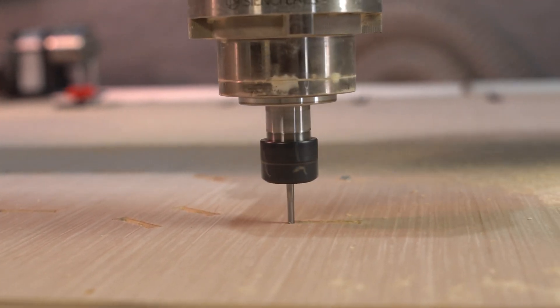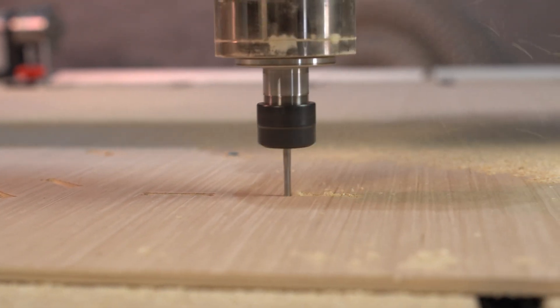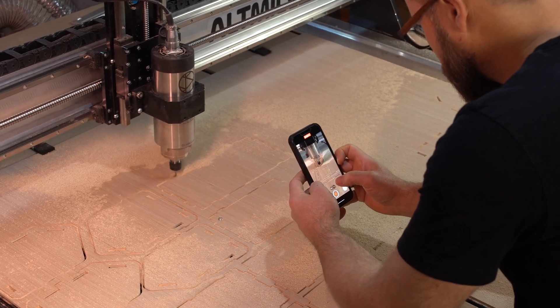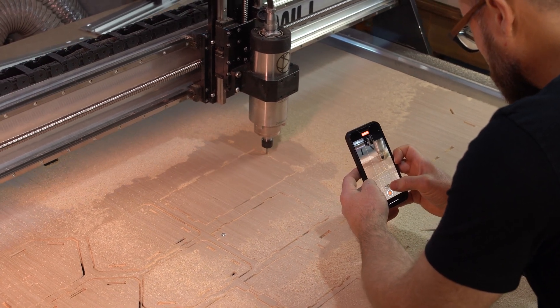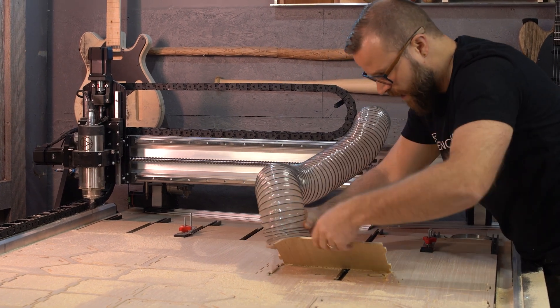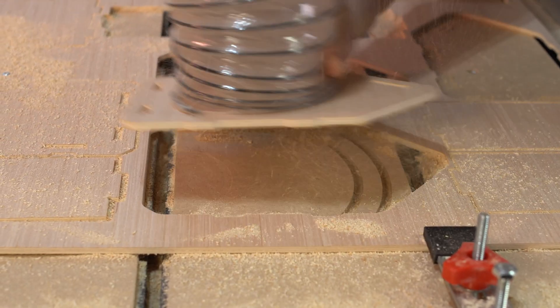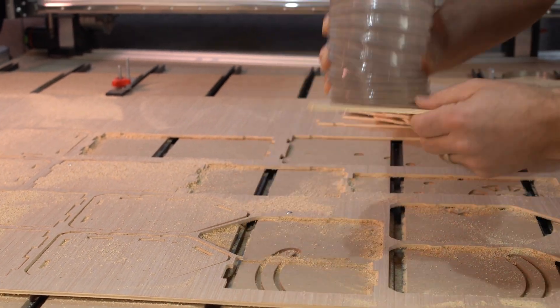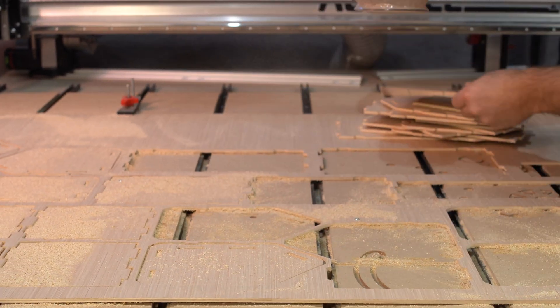In the ever-searching quest to get the best footage possible, we obviously weren't using dust collection. So when it came to actually clean up the project at the end, I turned into a three-year-old — there was enough suction from the dust collection that it was grabbing these pieces and they popped up. You might be able to hear me giggle in the background. You've got to have fun with your carving stuff.